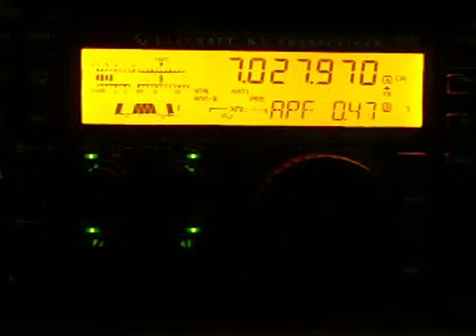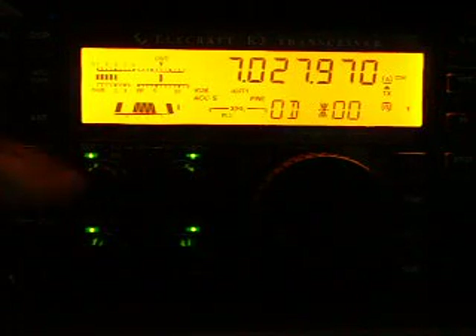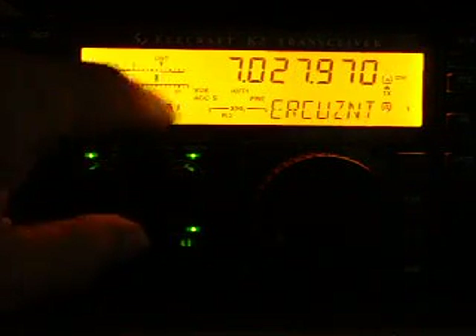Again, I am going to put the Audio Peak Filter on. Even the decoder works perfect. I can change the IF of the Peak Filter. You can put it on the side tone you prefer.